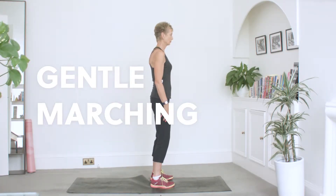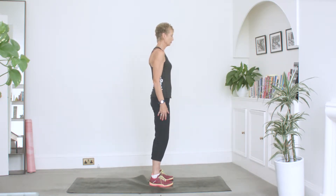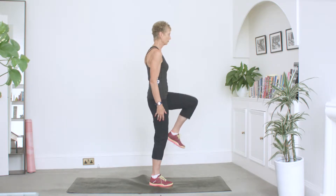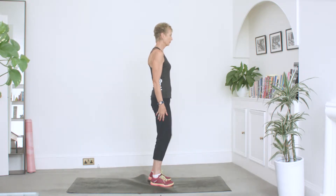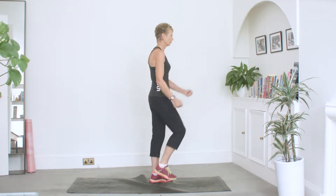Gentle marching. Stand with your hands by your side, begin by lifting one knee to hip height then lower back down, alternating to the other leg. Swing your arms with your legs and continue marching slowly.